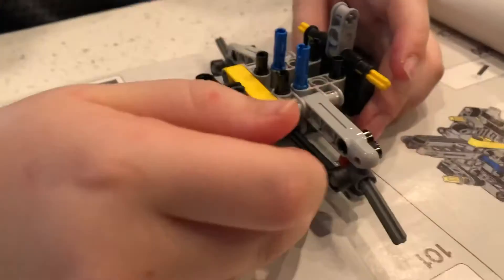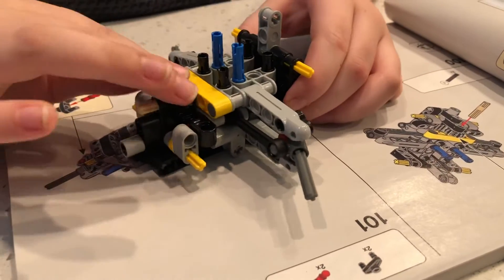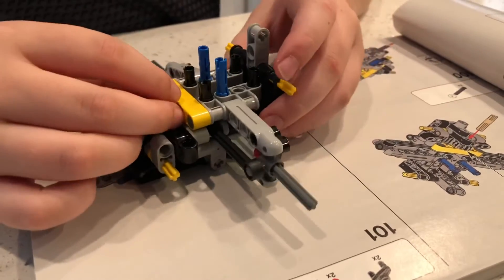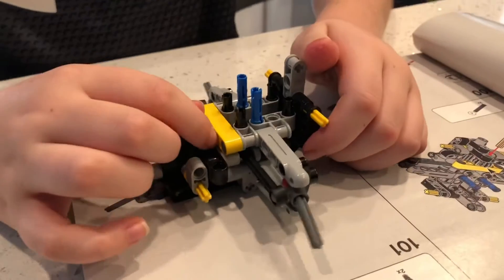This is the ball joints, and then this is the tie rod. So when the tie rod is moved, it pushes or pulls the ball joint, which moves the mount for the wheel.